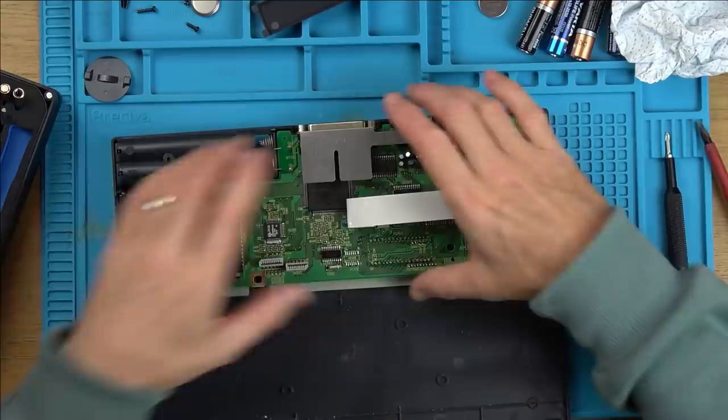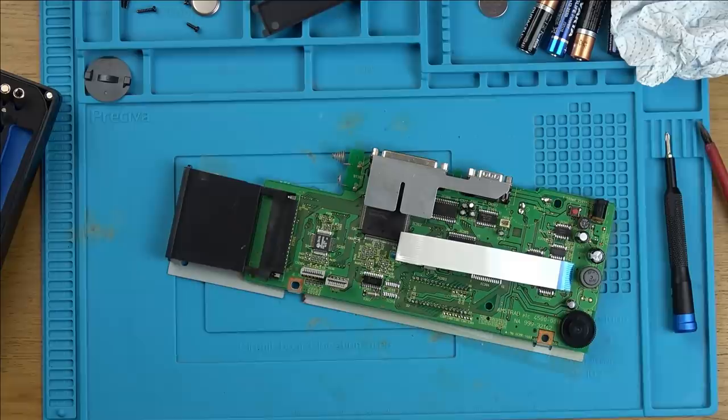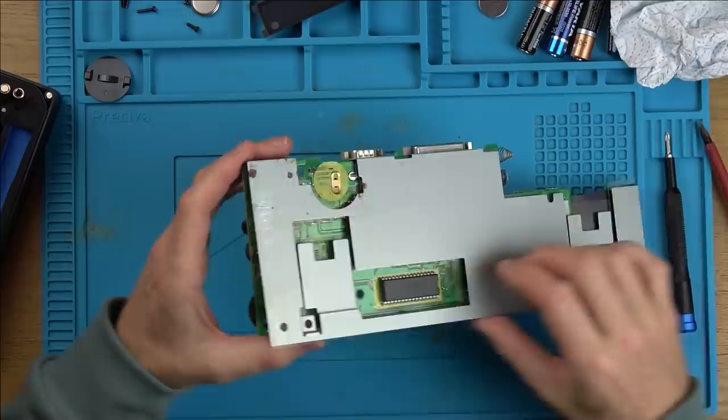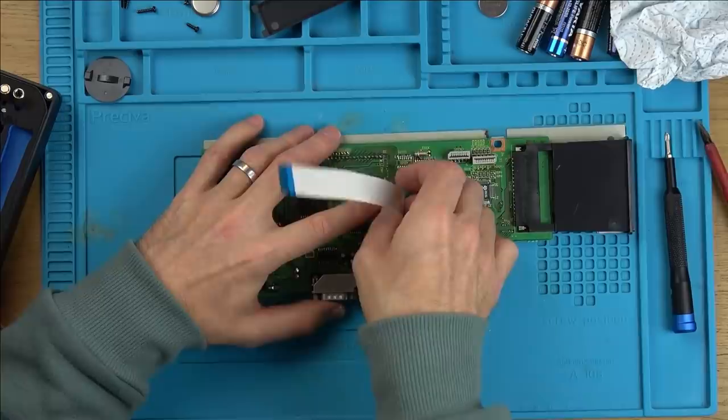Is there any more screws holding this in here? No. Pretty clean, just a little bit down here. Let's now see what is going on. Is this the side with corrosion? Definitely splats of some sort of corrosion. It's held on by these nuts that go around the serial port and the parallel port. Let's undo them, and then we can have a look at the traces.